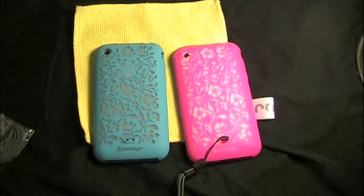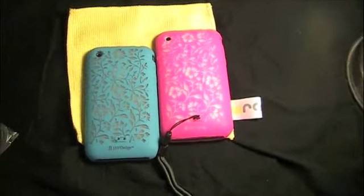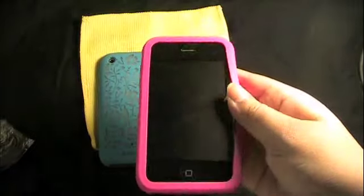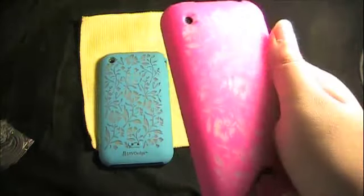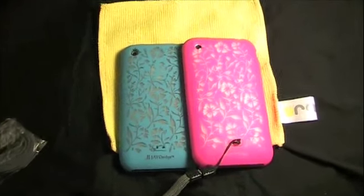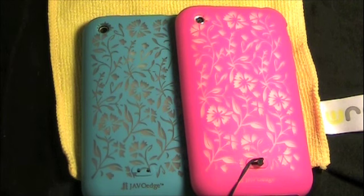Definitely check out javaedge.com — this case is something you have to have in your collection immediately. Even if you're not a major silicone person, this silicone is very high grade and they did an outstanding job. I would definitely give this a 10 out of 10 — amazing case, absolutely by far. It does attract some lint obviously because it is silicone, but it has a real nice soft feel. I'll have the link in the sidebar. Trust me, this case and all their other cases are high grade and very inexpensive. This is Ariel Super Solid Night, and that's a wrap.